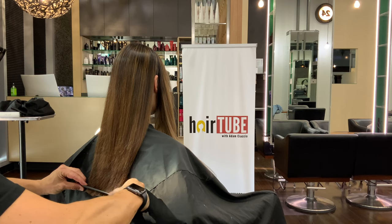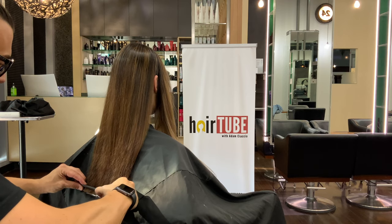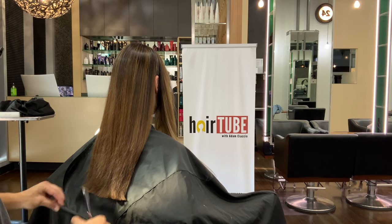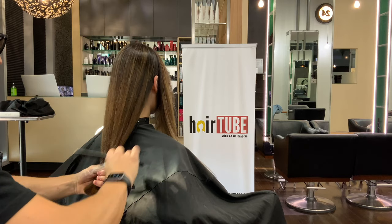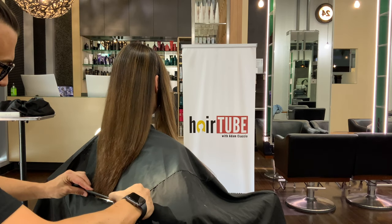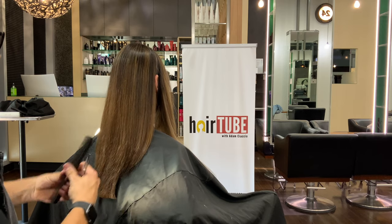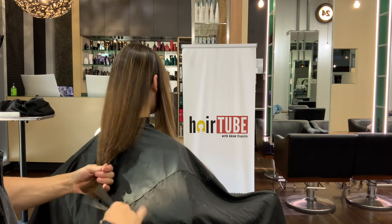If we were to make the entire head considerably lighter, we'd have to factor in that it's probably not great for the condition of the hair. Condition comes first, right? Unless it's short hair and the person is well aware it's going to compromise the condition and we're not worried about that. For me, condition is always top priority.